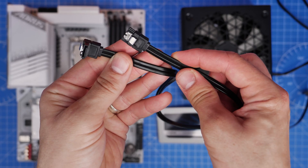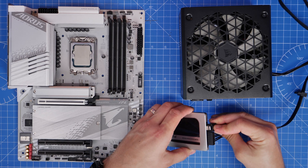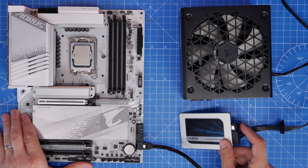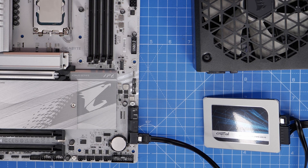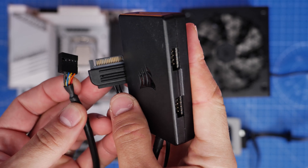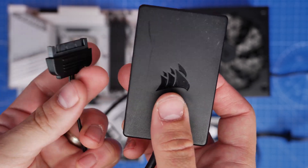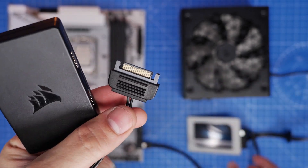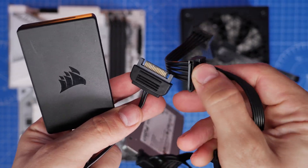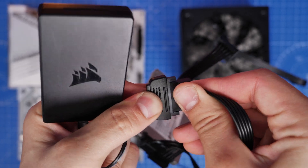You'll also need a SATA data cable, usually included with your motherboard. This plugs into the drive next to the SATA power connector and then into the motherboard's SATA ports to allow data transfer. These SATA power cables can also be used for other devices — for example a Corsair USB hub, which allows you to connect multiple USB devices to your PC and also requires SATA power. Make sure you have a spare connector on your SATA power cables for any such additional devices.